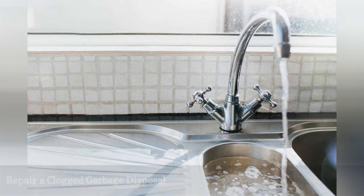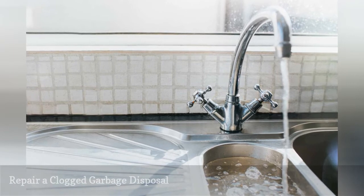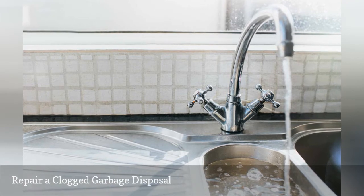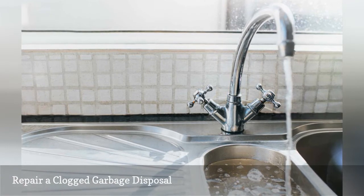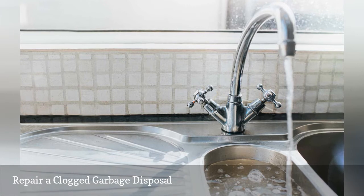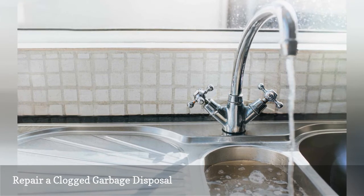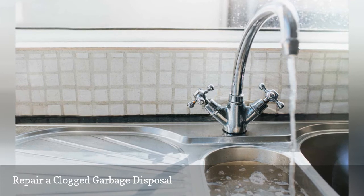Clogs are most often caused by improper foods, such as grease, potato peels, or hard-to-grind foods going down the disposal. Clogs can occur in the disposal itself, but usually they appear in the drainpipe downstream of the disposal. The best way to prevent clogs is to keep problem scraps out of the disposal and put them in the trash instead.